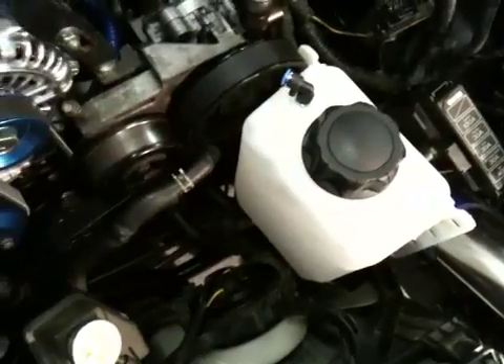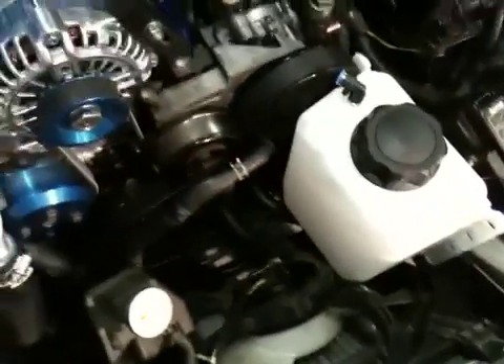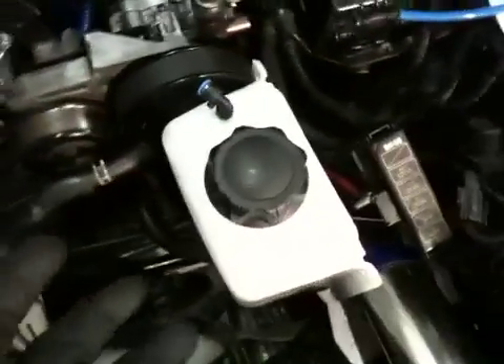Here's the water container. It's in the engine bay, which reduces the length of hose and a lot of the other components that can go wrong with a rear-mounted kit. You're going to put distilled water in there, and just to prevent you from throwing rocks or any other contaminants into your turbo, there's a nice little filter.